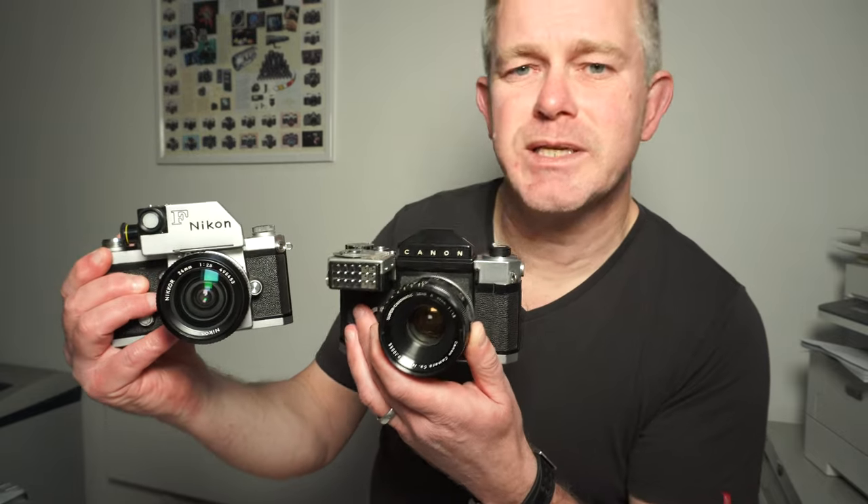So why has nobody heard of this camera? There's a very good reason. It was introduced in 1959. 1959 was also the year that Nikon introduced the Nikon F, which everybody has heard of. These two were introduced in the same year.